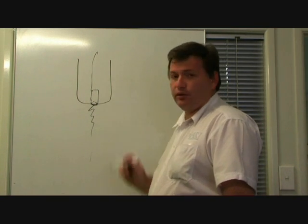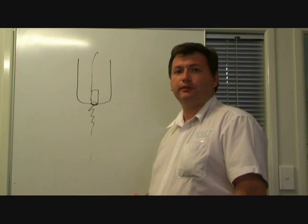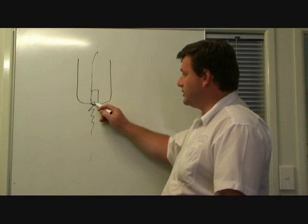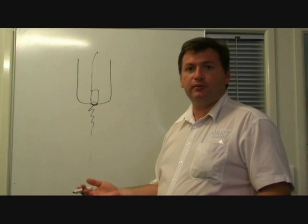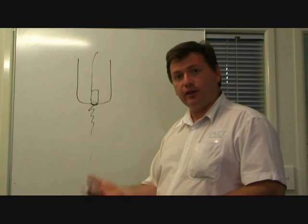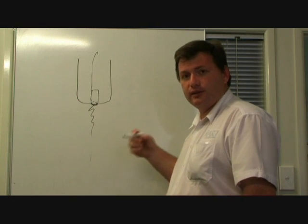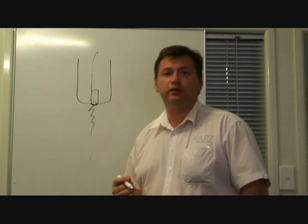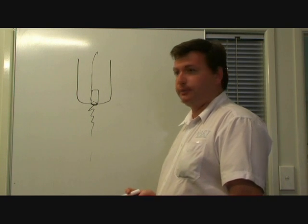Another thing that can cause damage to the electrode is trying to pierce up in the air or off the edge of your material. This also tends to blow a piece of electrode out because there's simply no metal from the arc to transfer to. So you get this great surge of current and it just explodes virtually in the torch. It won't destroy the tip immediately, but it will shorten the life of the tip.